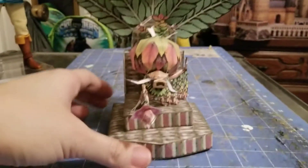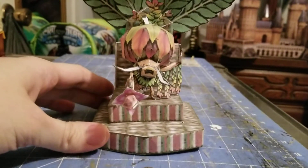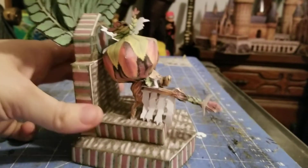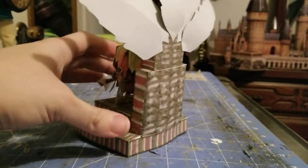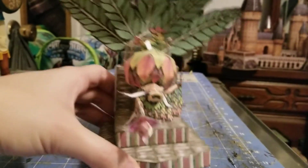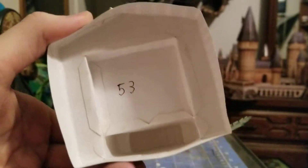Next we have the Dooku King from Majora's Mask. He sits in his throne chair, and it's hollow inside.